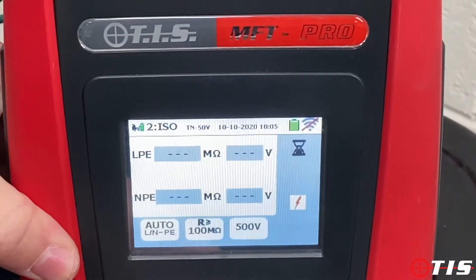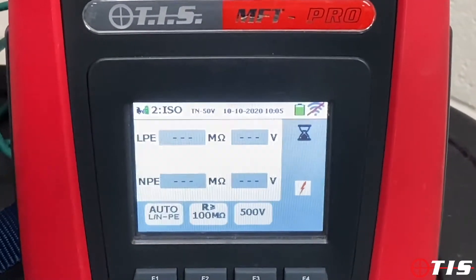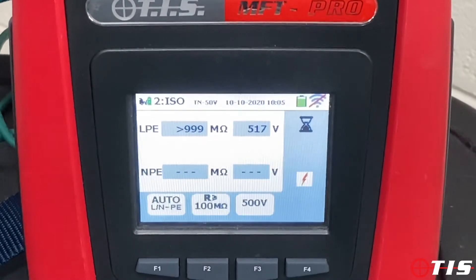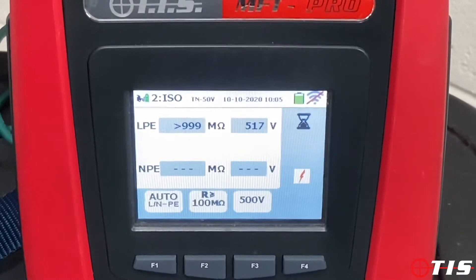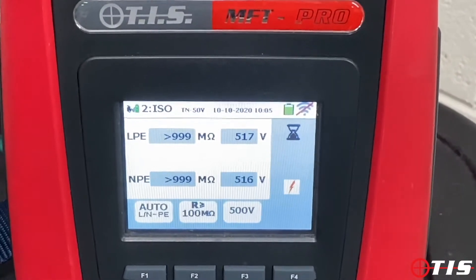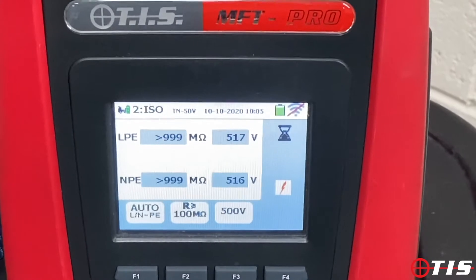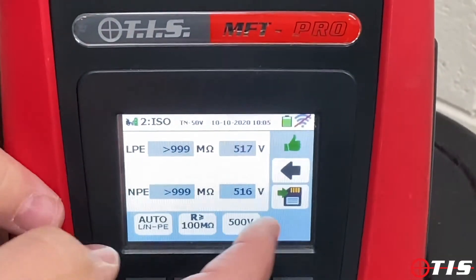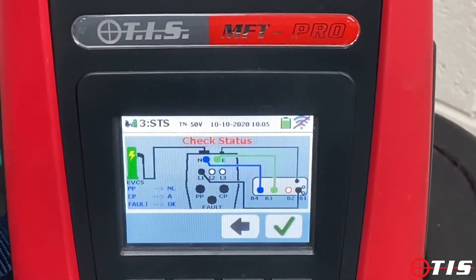It's a 500 volt insulation test. Press go and as you can see it does the full insulation test — LPE and MPE — in the push of one button. The insulation test is good, it's given me a thumbs up. Again we need to save to move on to the next status.